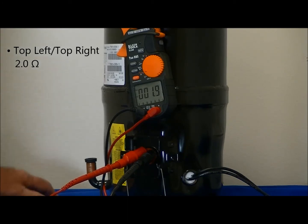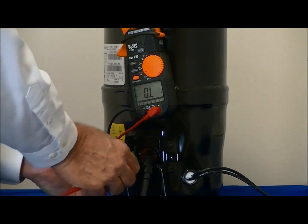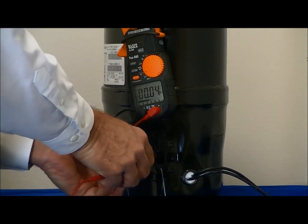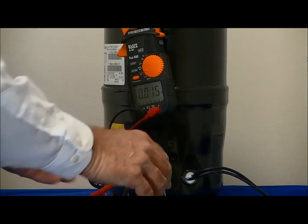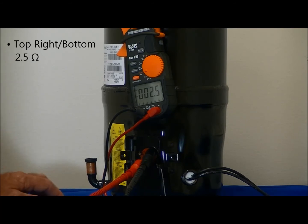We'll now measure the resistance through the top right and the bottom terminal. The resistance through those terminals is between 2.5 and 2.6 ohms.